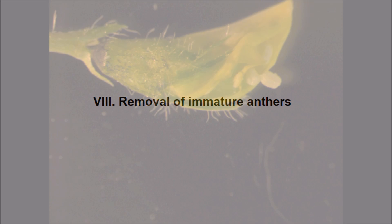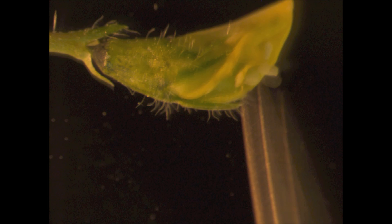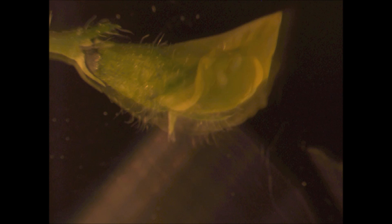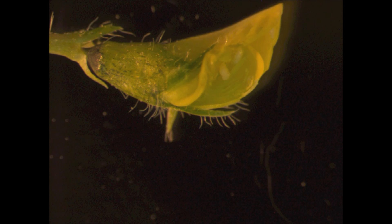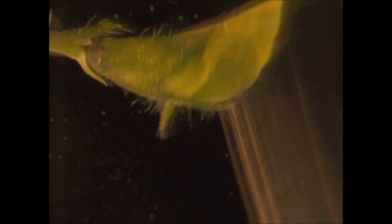To remove the anthers, use the fine forceps tips and gently push out the anthers from the sexual column. During removing anthers, make sure that you don't rupture the anthers to accidentally release pollen grains onto the surface of the stigma, which could cause self-pollination.